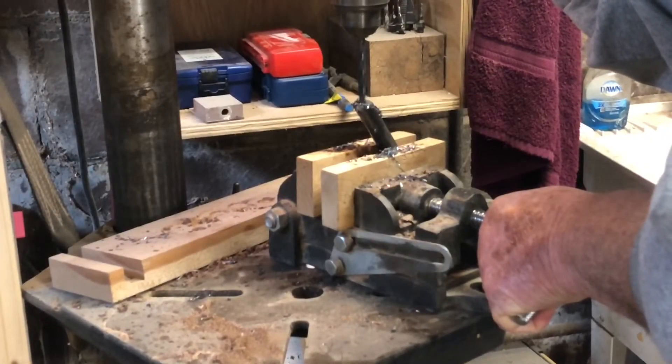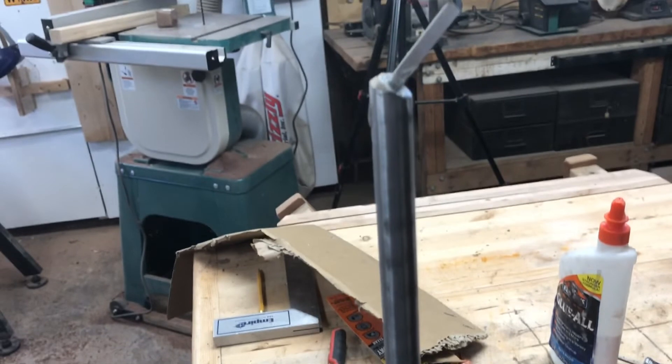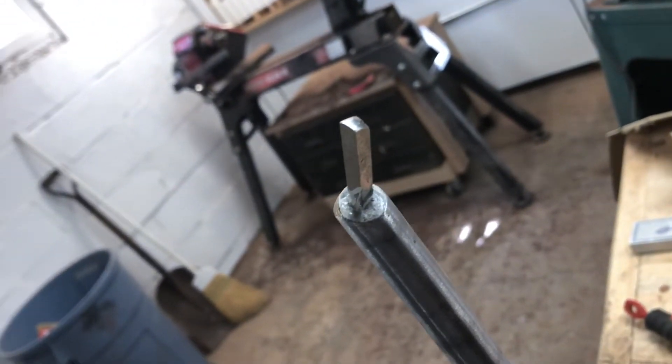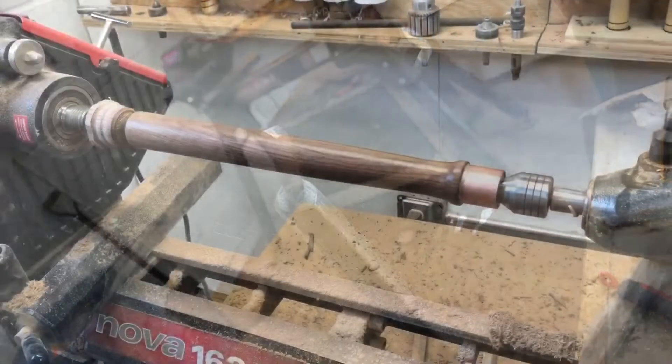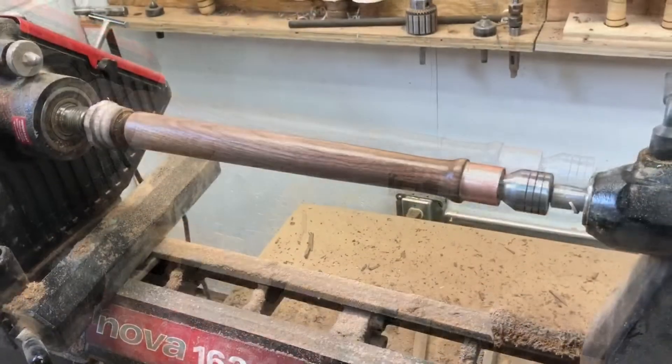The next thing I did was to drill out the rod at the angle that I needed it to be. I mounted the tip at a right angle because my lathe will turn in reverse. Then the next thing I did was turn the handles I needed.